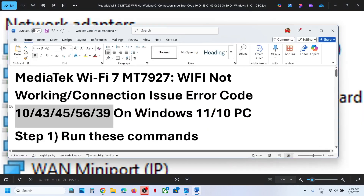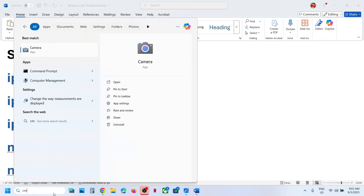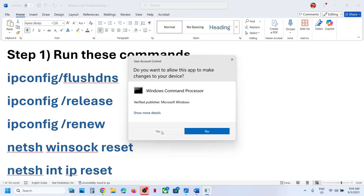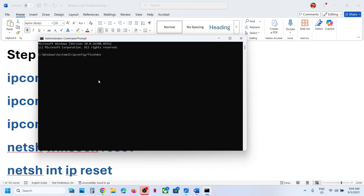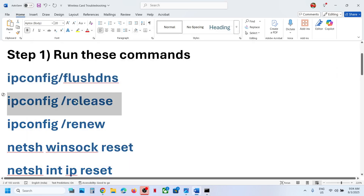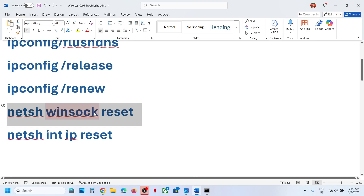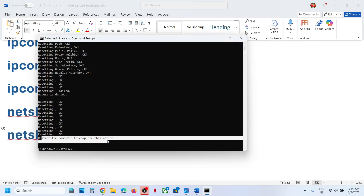The first step is to run some commands — these commands are provided in the video description. Type CMD in the Windows search box, right-click on the Command Prompt app, and click Run as Administrator. Make sure you open Command Prompt as an administrator, click Yes to allow. Now paste the commands one by one, hit Enter for each. Once you run all the commands, restart your computer — restart is a must after this.